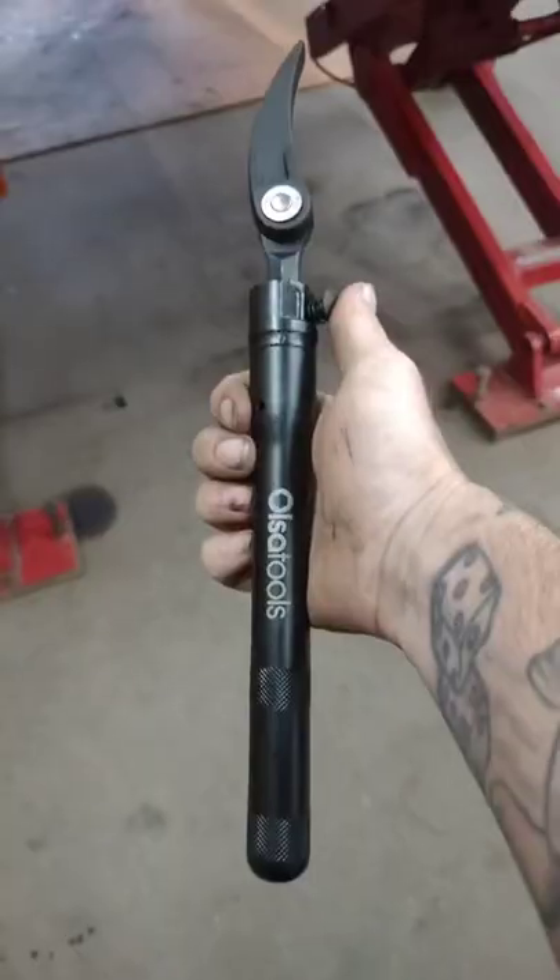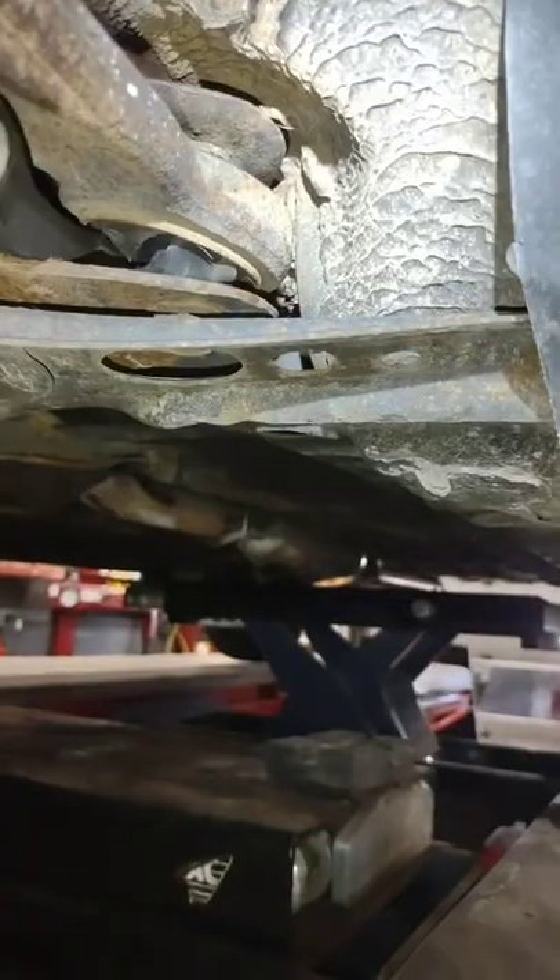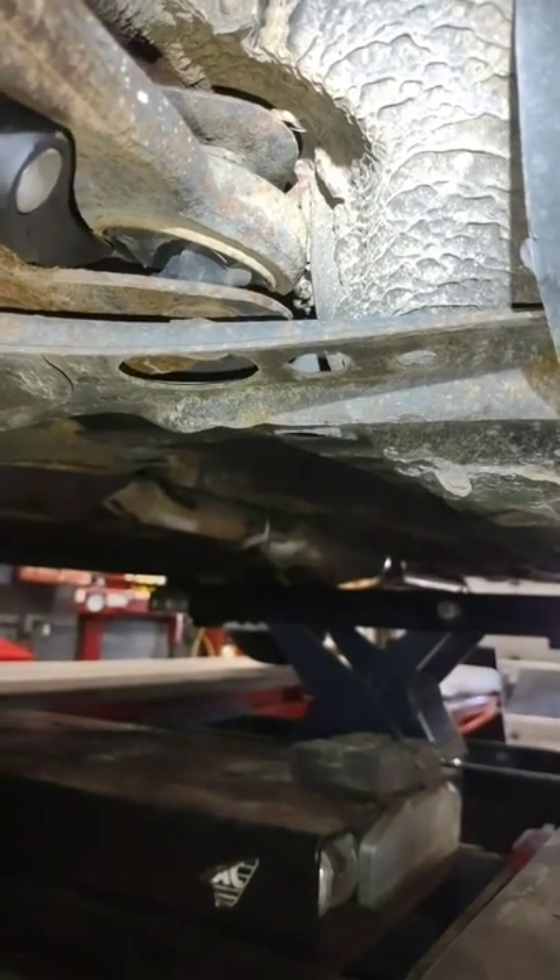I've got the perfect tool to show you the play on that control arm bushing — it's also tools extendable indexing pry bar. Yeah, see that right there? You can see the tear and everything.